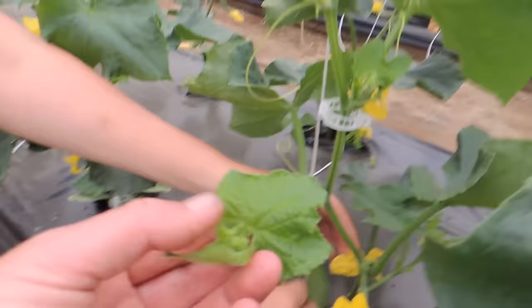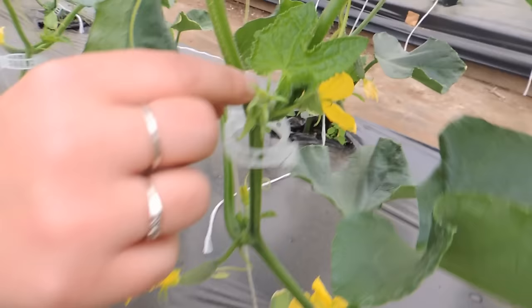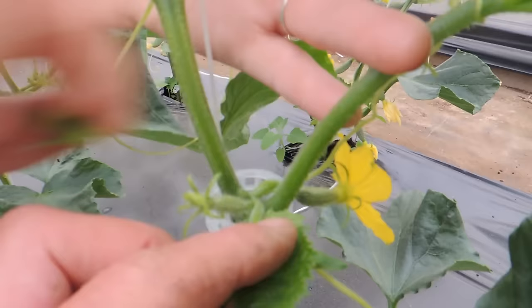But in this greenhouse we do this to keep it under control, and we do get massive production. Haley's taking off more growth points. So we have main stem, fruit, branch, tendril — which is wrapping up, and it doesn't matter if you break those off — and then you have your growth points.